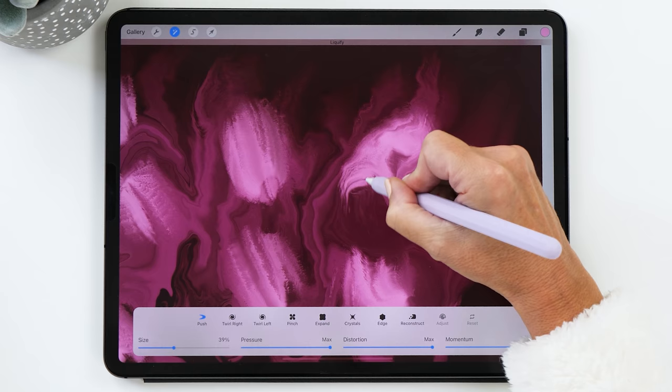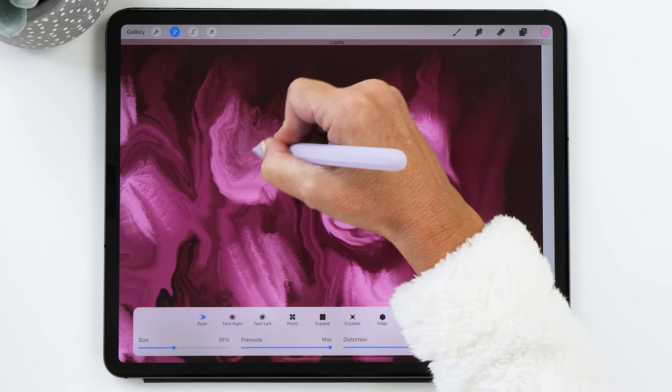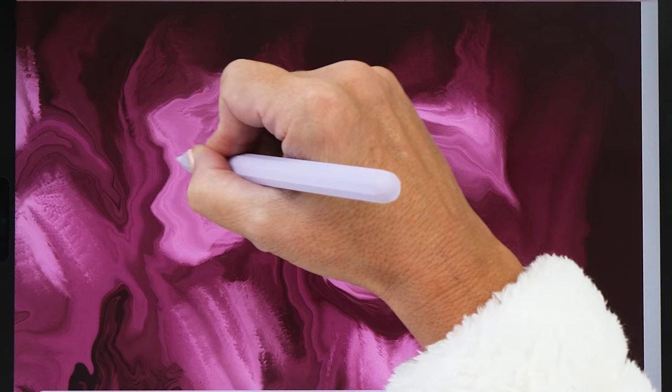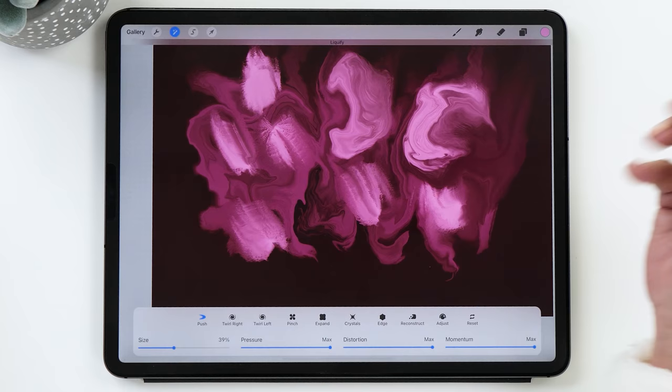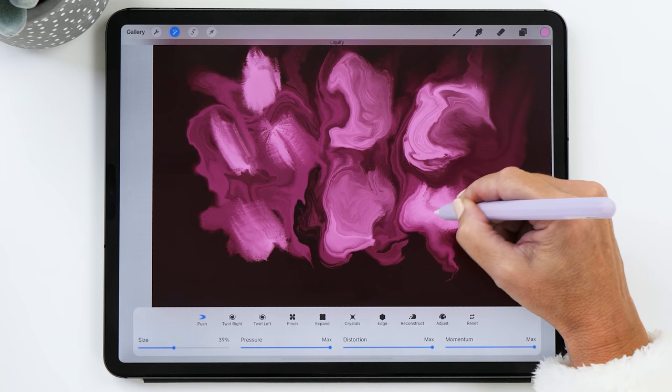We're going to scramble a little bit and push the colors around on the screen. You can see how they're mixing with the colors we had before, creating this super nice marbling effect. There's no rush doing this — this is what is so relaxing about this technique. You can just admire how the colors float around on the screen and how it creates these beautiful patterns.